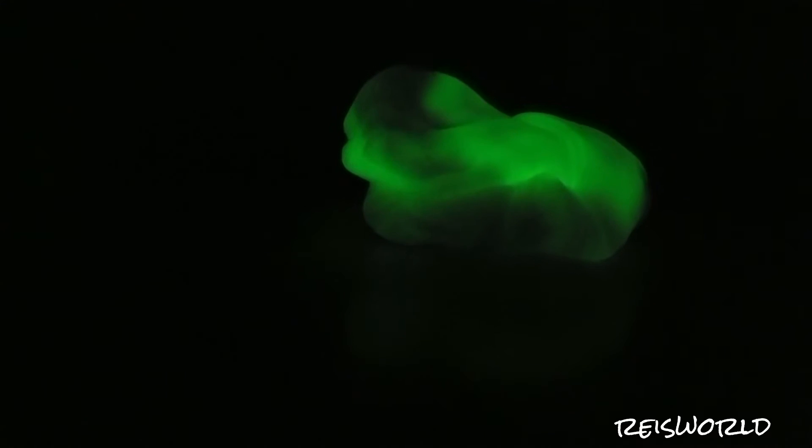All right, so it is night time now, so let's go ahead and test this out. It's really cool — it is glowing a little bit. It looks really cool, kind of looks like kryptonite. It's pretty cool how this is able to glow.